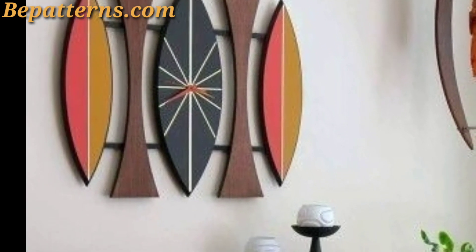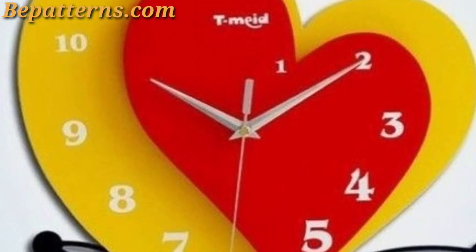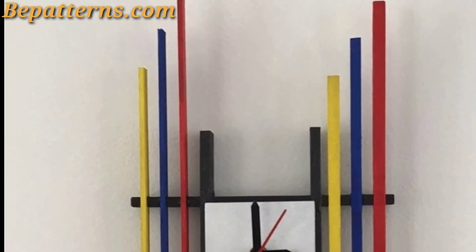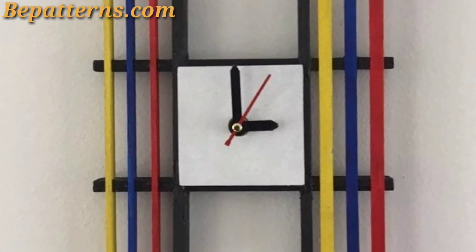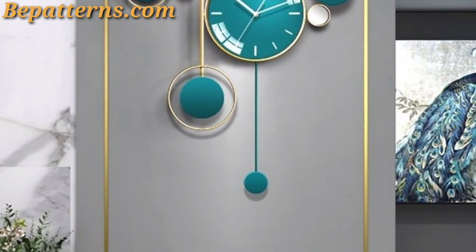Create a gallery wall with a variety of clocks in different sizes, shapes, and styles. Mix and match vintage and modern clocks for an eclectic look. Choose a large oversized clock as a focal point — look for a clock with a unique design or interesting features such as exposed gears or Roman numerals.